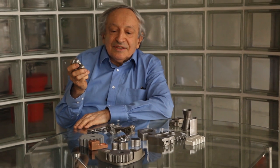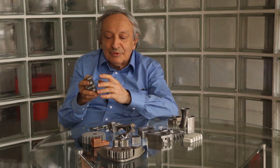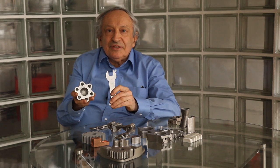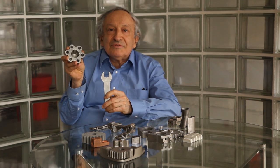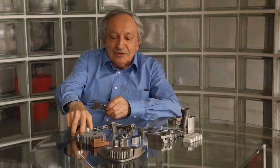Investment casting is a wonderful process, but it takes a month to get a part and it's expensive, because you have to set up tooling and it takes weeks — putting layers and layers of ceramic, drying them, burning out the wax, then pouring the metal. So if you compare two parts, both 3D metal printed: one can be done 10 times faster on CNC, while the other can be done 10 times faster on metal 3D printing than the alternatives. And the more internal complexity you have, the more dramatic the benefit.